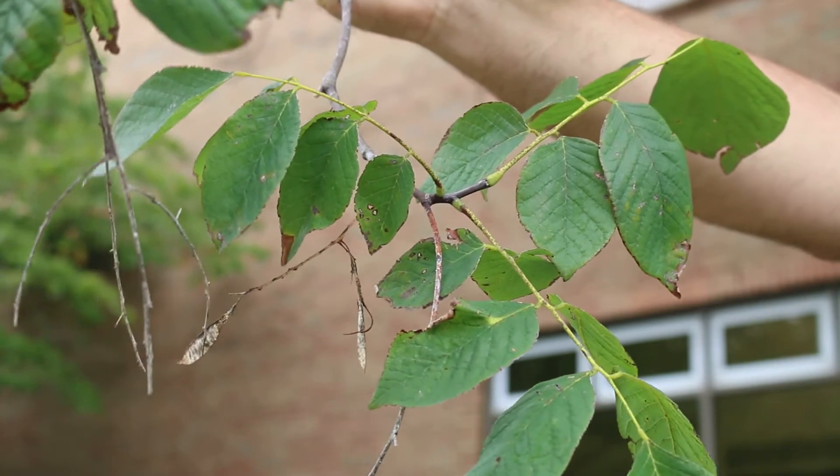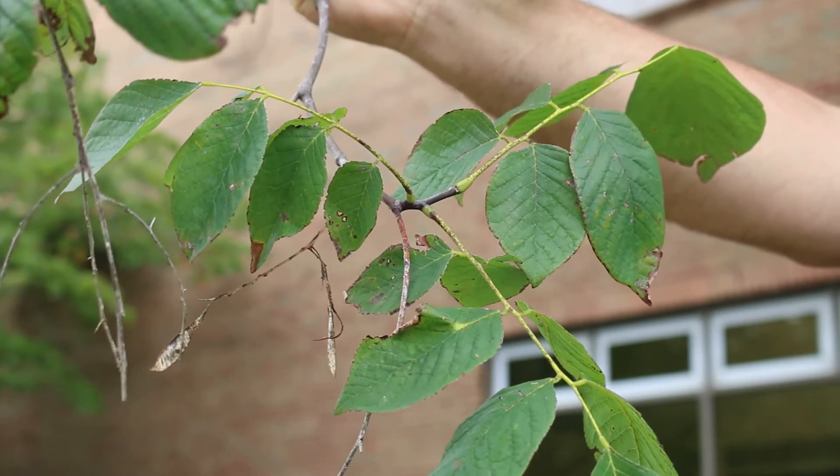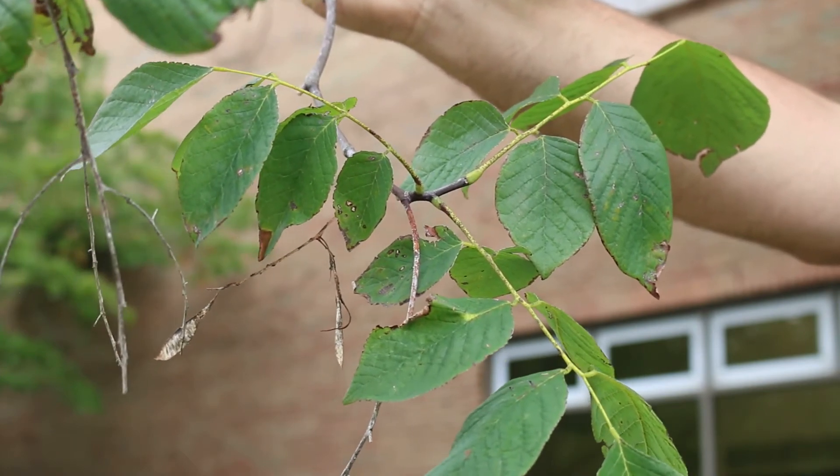Really easily grown in average, moist, well-drained soil. Tolerates full sun, with some tolerance of dry soils once it is established.